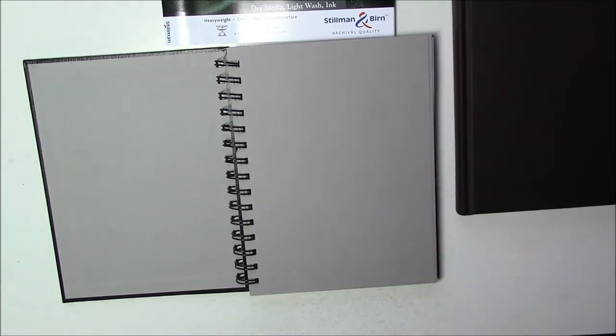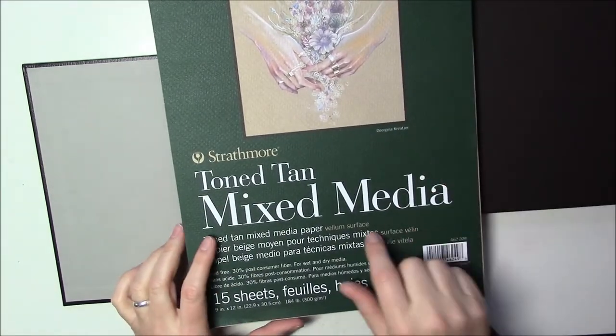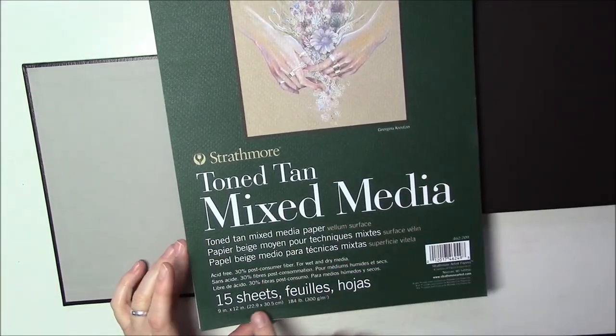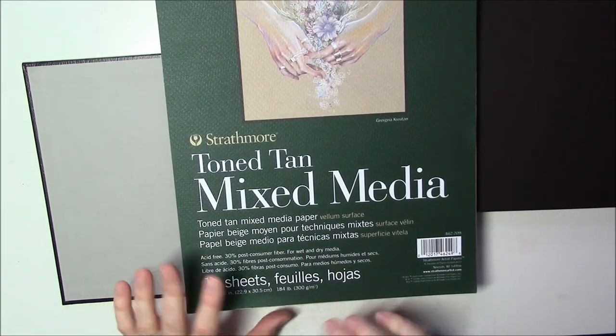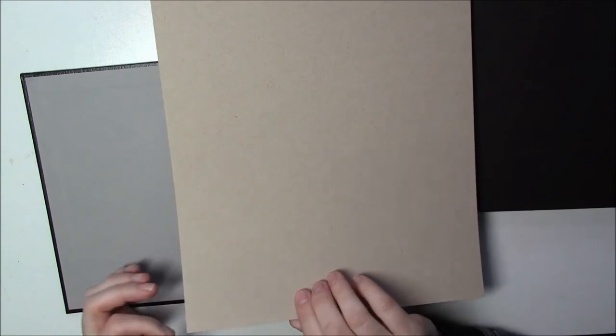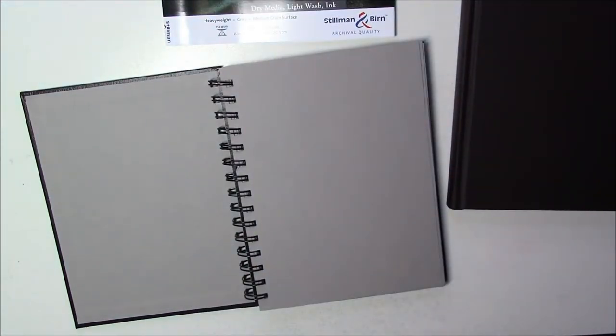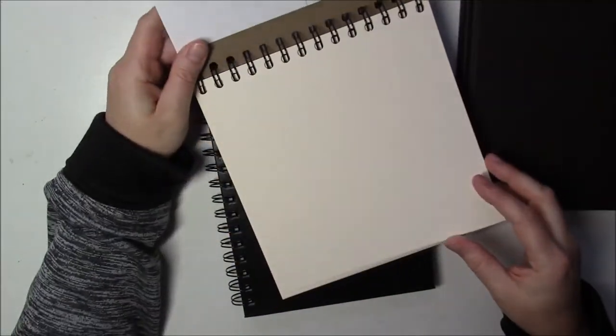I've used ink on the Strathmore and it buckles a little but it's really not too bad. The last gouache painting I did was on the toned tan from Strathmore mixed media — 184 pounds — and it was really, really good because it didn't buckle at all. I've really enjoyed it. I need to figure out if they have sketchbooks with that paper, because that would be nice.